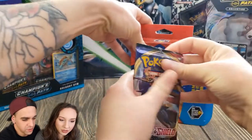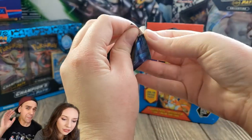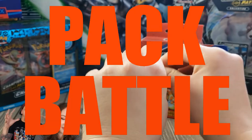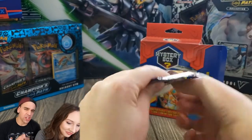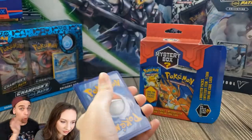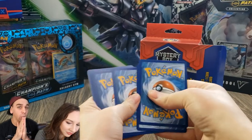First pack is Sword and Shield base set — go ahead and open that up. This is going to be a pack battle! Tell us in the comments below who you think pulled the best cards or the best packs and why.